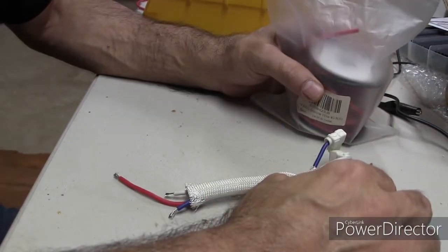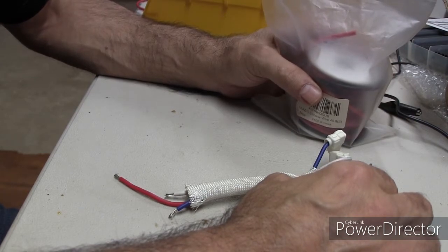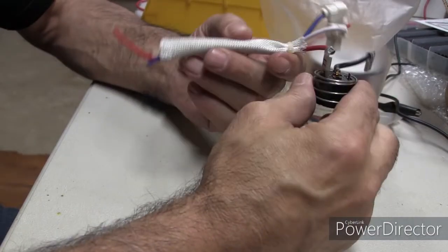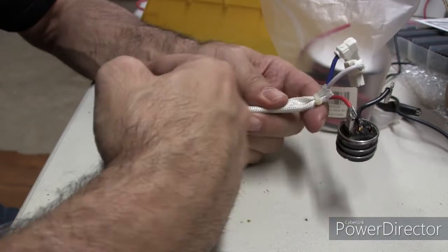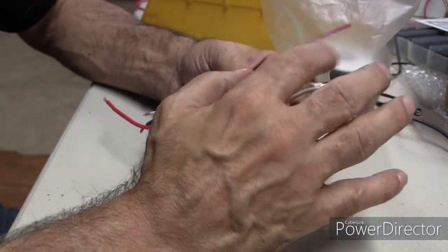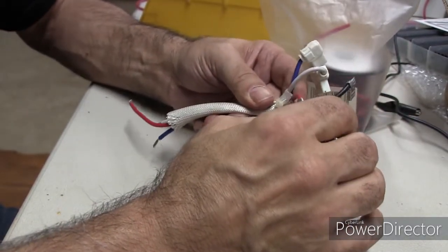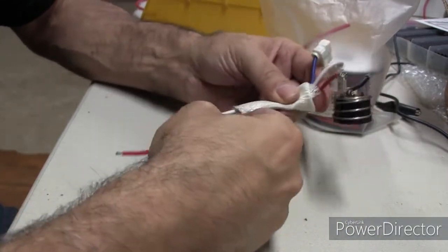Here we are where we do our electronics work. We've got the overload and the wires off the top of the compressor and we're going to extend these wires. I want to use the same wires that came with the compressor because they're high-temp, and given the proximity to that pump, I'd want to use these.